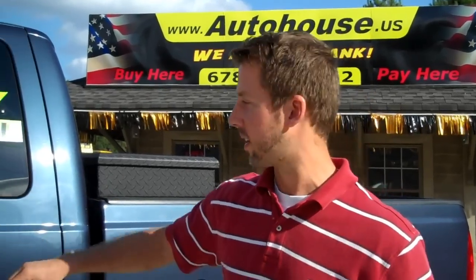The main thing about this truck is that it's only got 45,000 miles. Carfax certified, no accidents. Looks brand new on the inside and out. So let's take a look at the inside first.